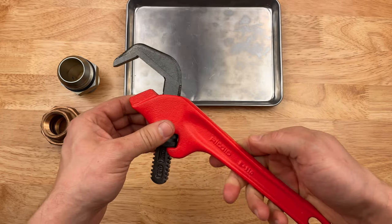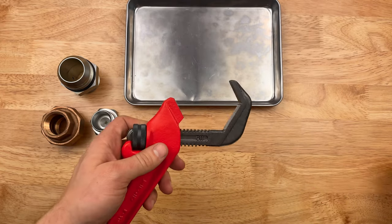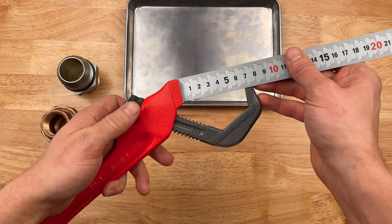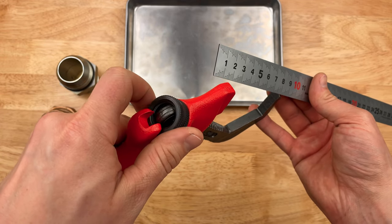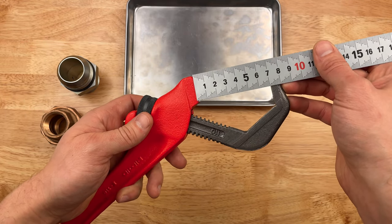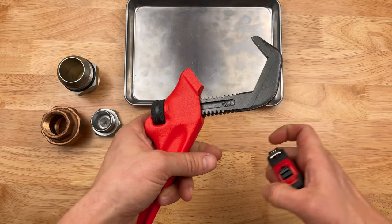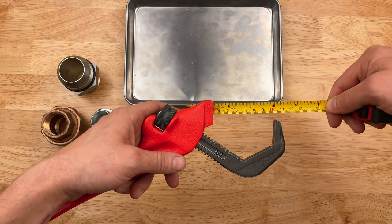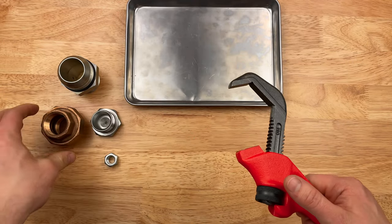Let's see what the actual max capacity is for the RIDGID E-110. The only ruler I got here is metric. About 70mm. So that's awesome — that's huge. We're looking at about two and three-quarter inches. Massive capacity for hex fasteners and fittings.